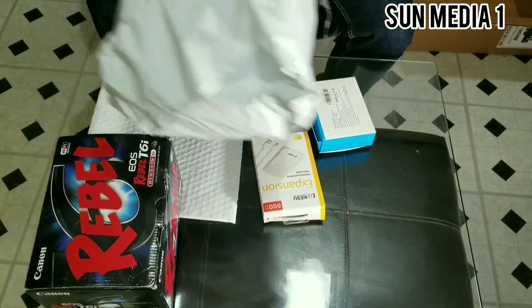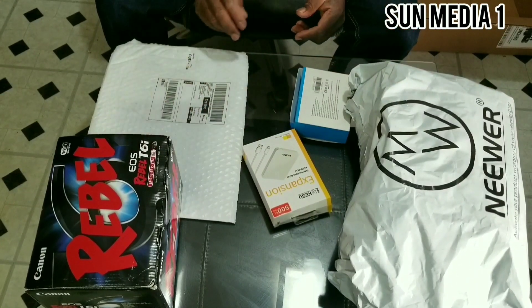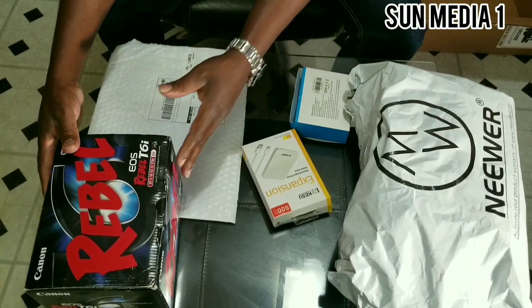I have so many packages in here — 1, 2, 3, 4, 5 — so I'm going to start with the camera first.